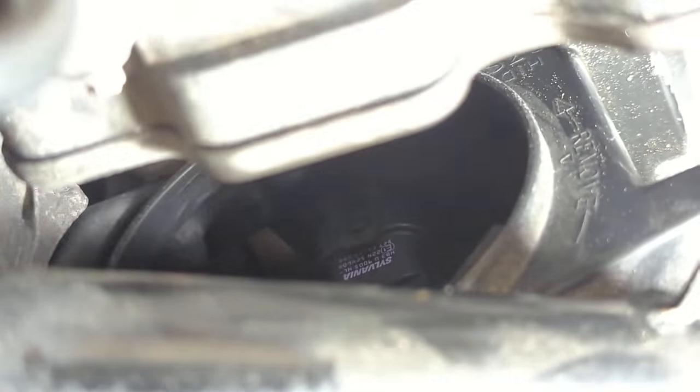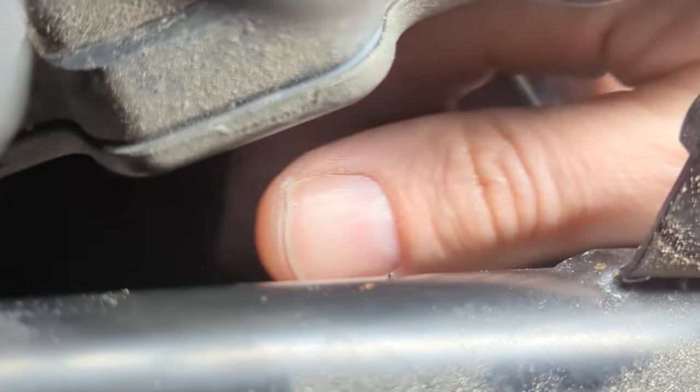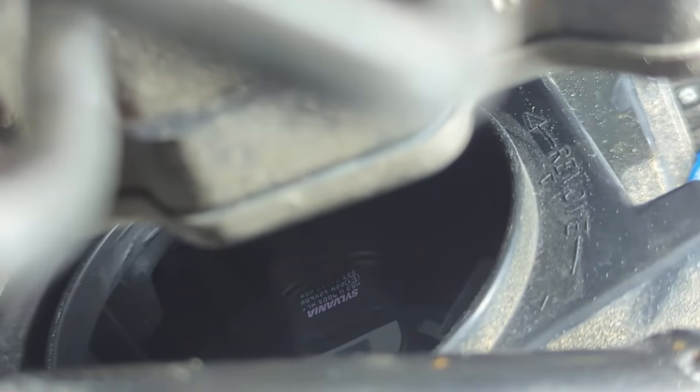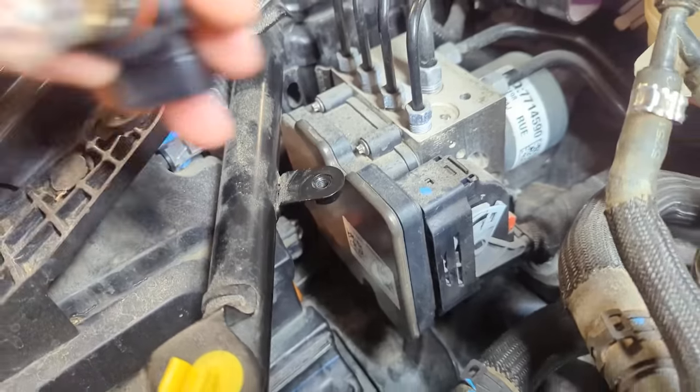There we go — you can see 'Sylvania' and you can see the hookup for the light bulb right there. What you're going to do is reach in there — excuse the sound, that's my garage heater — and basically grab that and rotate it 15 degrees, and it will remove where the light is fitted in.